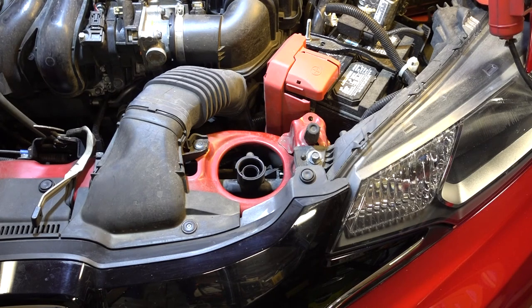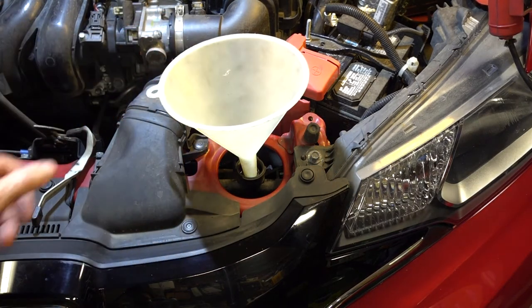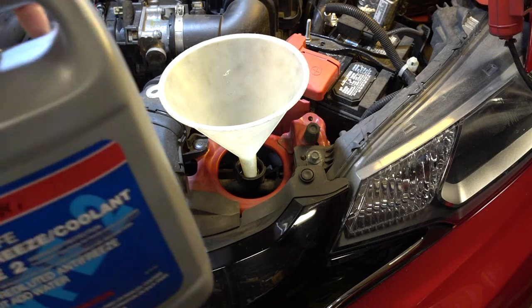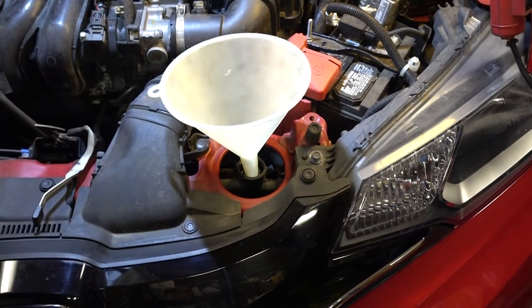The petcock is installed, the splash pan is installed, the car is off the jack stands and it's level. Time to top off the radiator. I'm using this Honda pre-diluted mix — it's already 50-50.